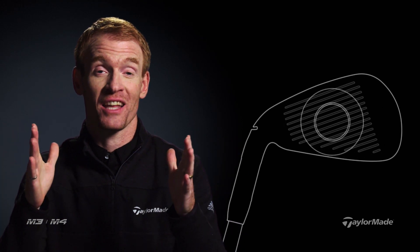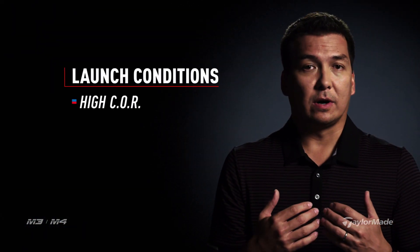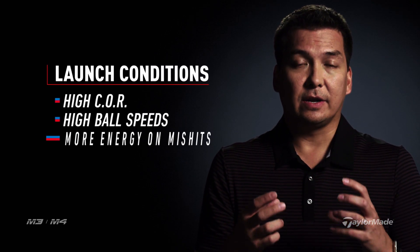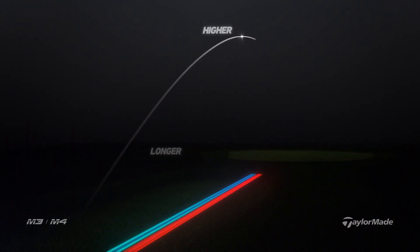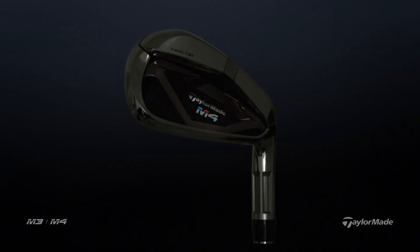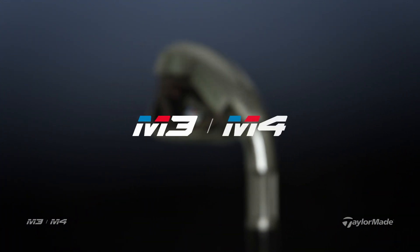If we put the Rib Core on the face without face slots, we would have drastically decreased the size of our overall unsupported face area. By combining them, we're able to preserve all those great launch conditions in the middle of the face — high COR, high ball speeds — but now on a mishit anywhere on the face, you're going to get more energy into the ball. Ultimately the golfer is going to see shots that aren't struck perfectly finishing a lot closer to the intended target line.